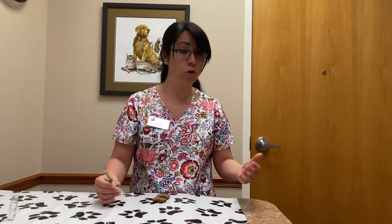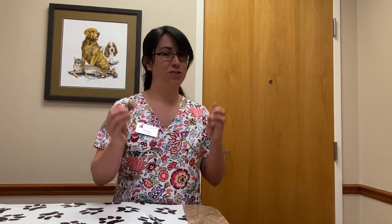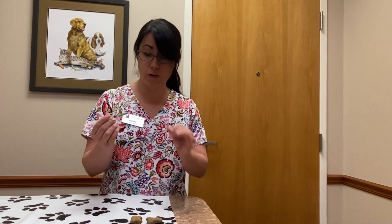Now that we're ready to give an injection, we're going to call our pet over. As discussed in the last video, avoid doing the vaccine right around a major meal. Make sure you have treats ready — particularly approved treats if your dog is on a food trial — and have them ready to go, because we want this to be a positive, rewarding experience for your pet.